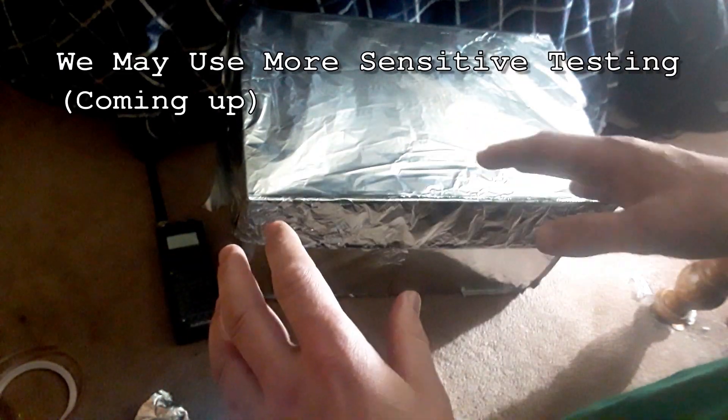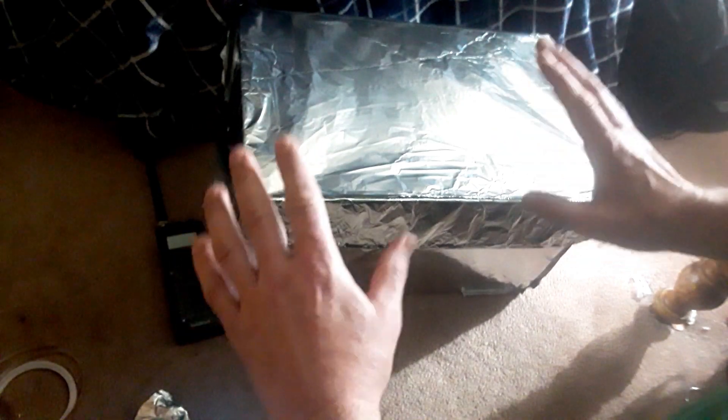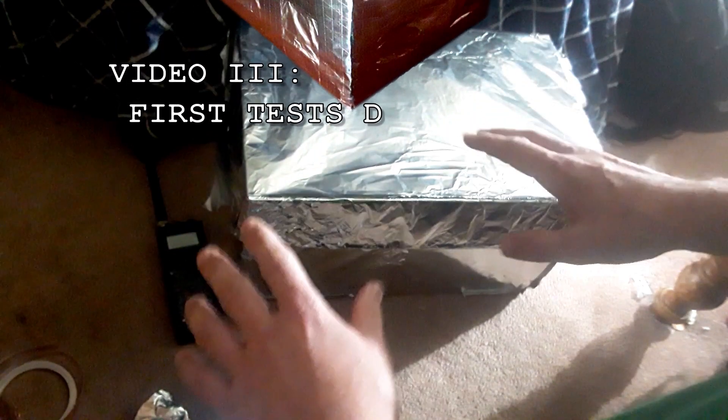We may do some other types of testing later, but for now we know we're on the right track. We can finish up and clean up the box, and I'm going to add another layer, just in case.